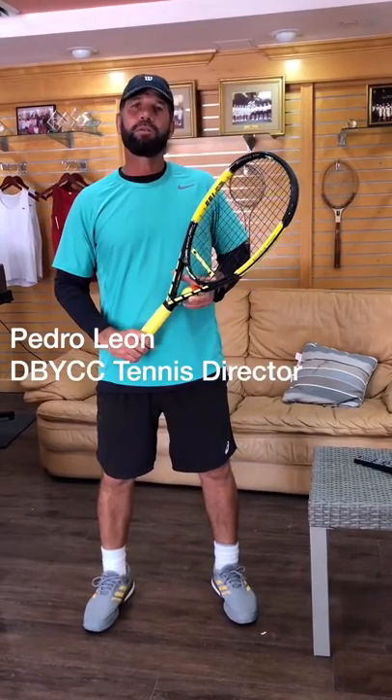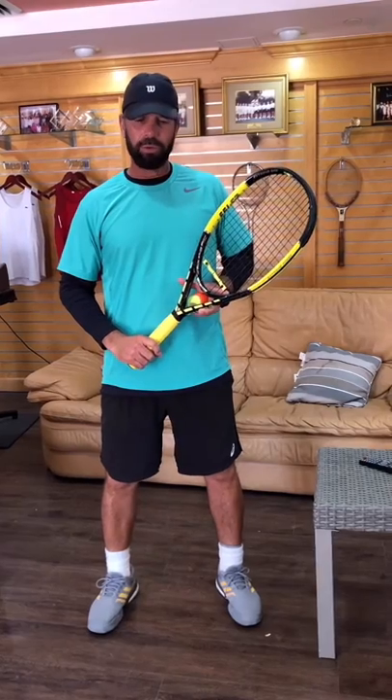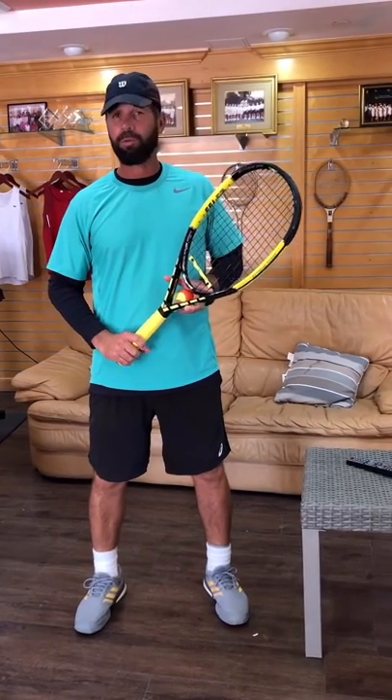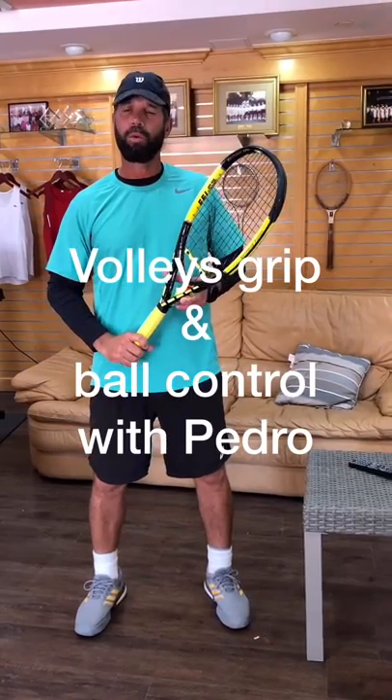Hi everybody, this is Pedro Leon, your tennis director. Today I want to share something with you that you could really do at home to keep you busy while improving your body grips and ball control.